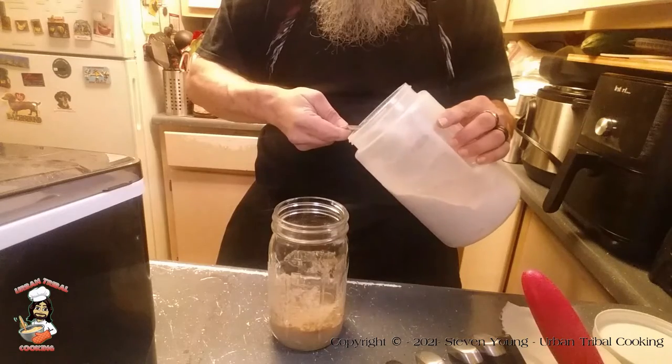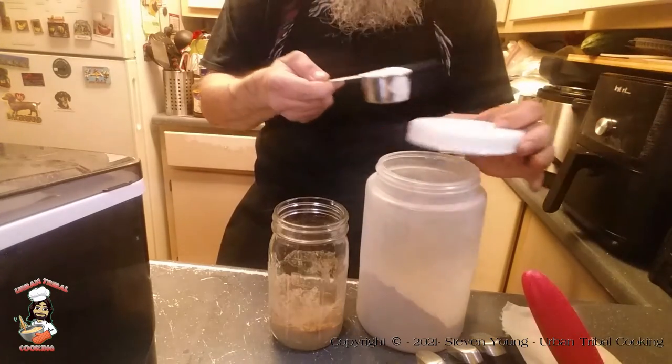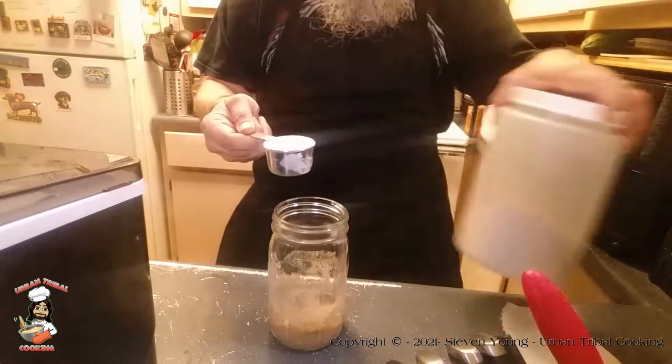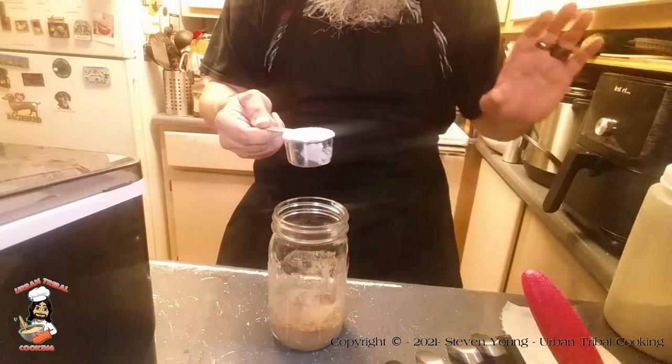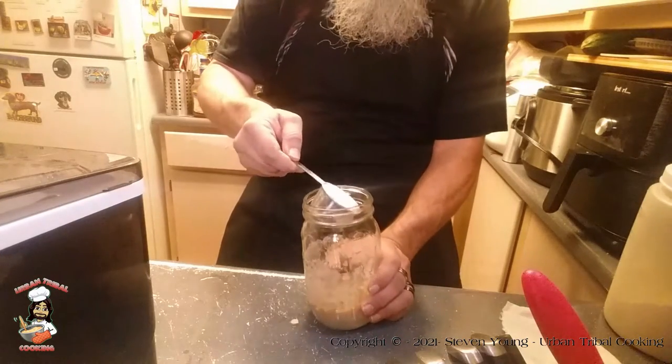Now, the recipe says that I can go ahead and switch to all-purpose flour, but I'm still going to use the whole wheat flour while I'm doing this. This is unbleached. I use Bob's Red Mill brand for this.